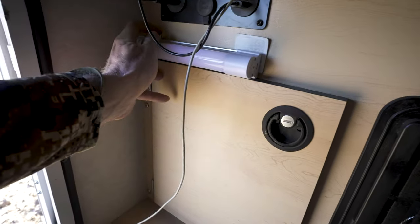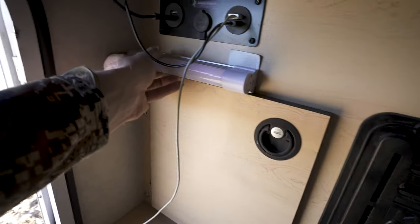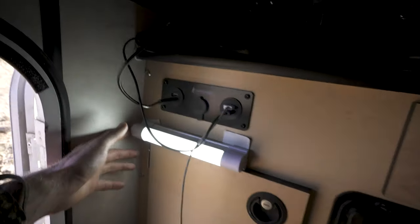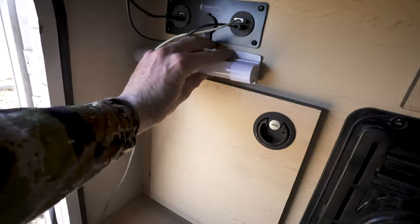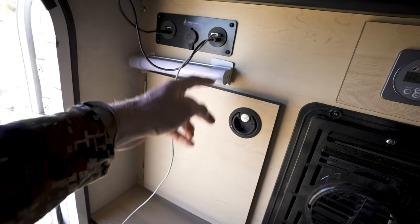One thing I've got is this light bar right here. Right when I jump into the camper if it's dark, I just tap this button and turn the light on, which lets me pop up the camper without it being totally dark in here. It's a magnetic mount, so it just pops on there, and it's USB rechargeable — when it's low on battery I just plug it in right there.